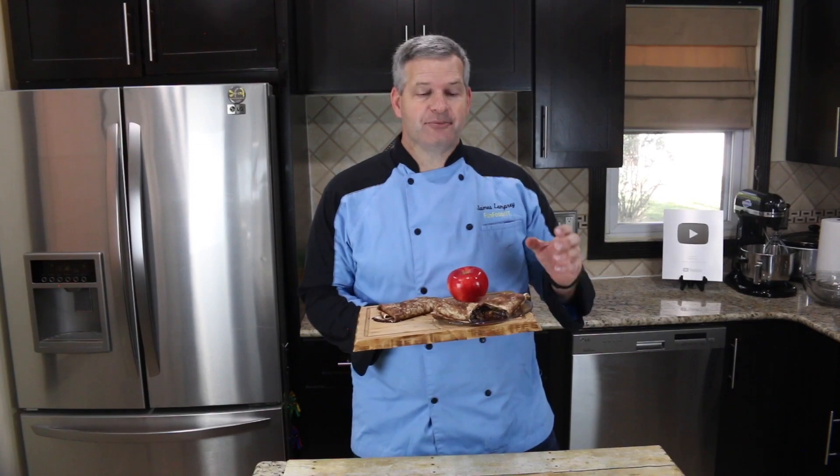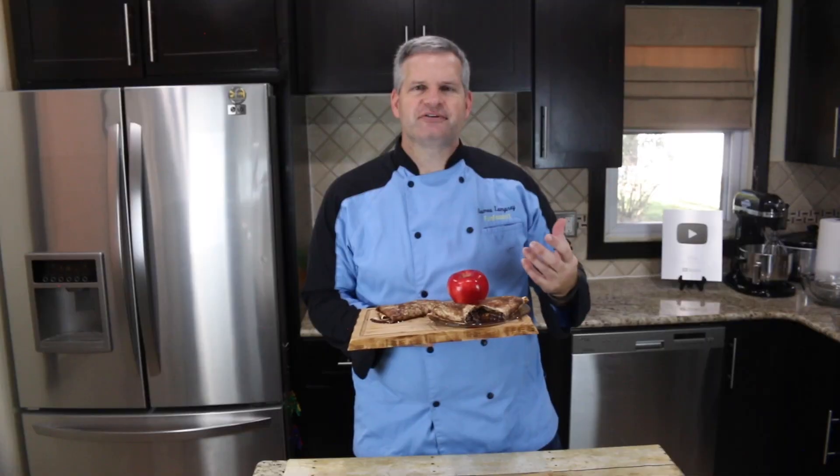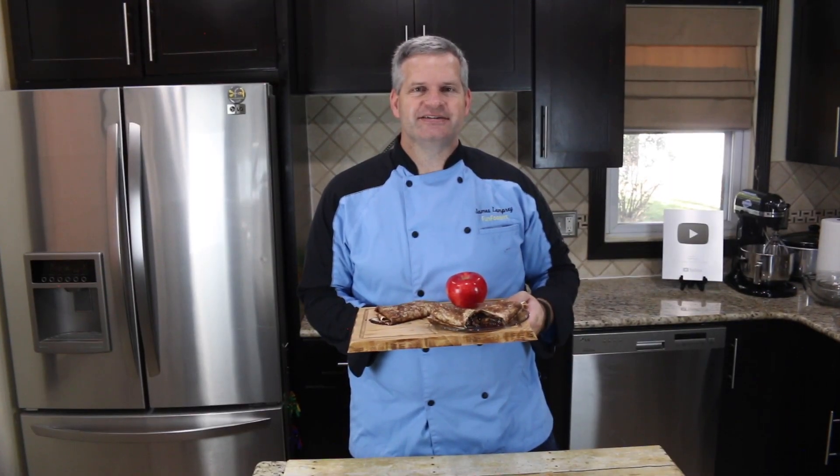Hey everyone, it's James from Fun Foods and today I'm going to show you how to make these apple burritos. This is a fun recipe to make, perfect for fall time, so keep watching and I'll show you step by step how to make these.